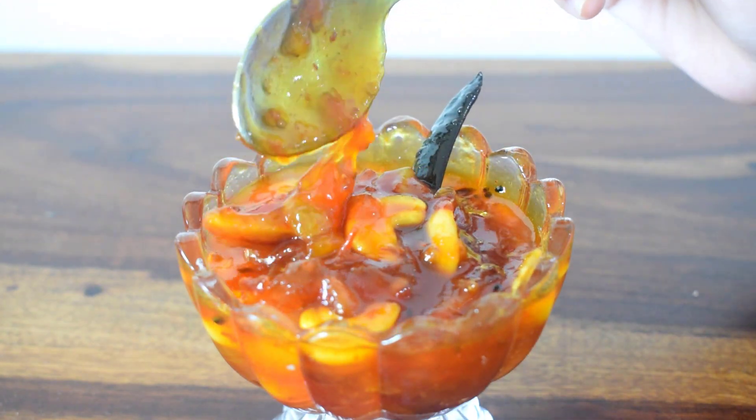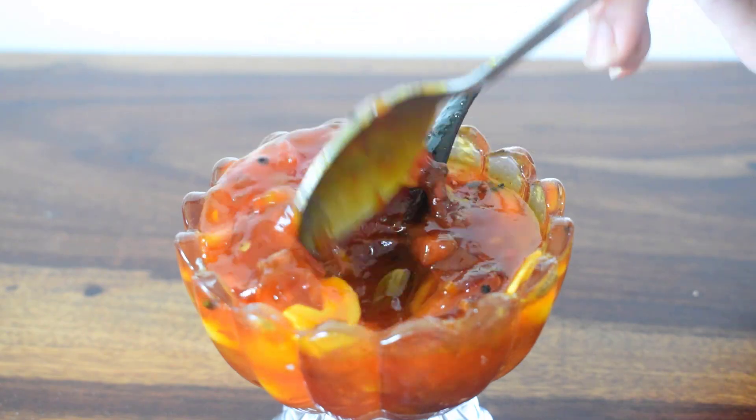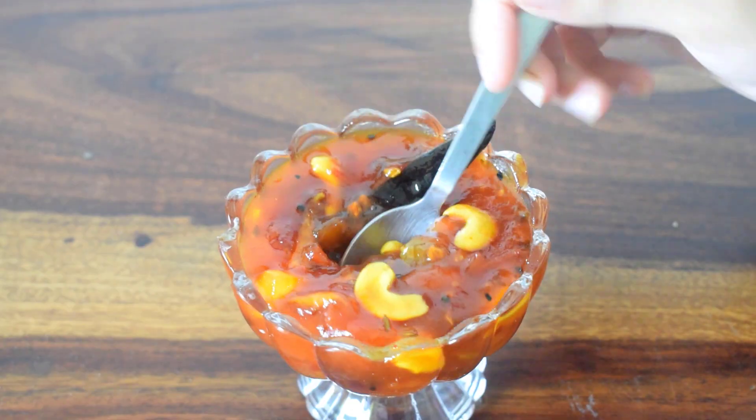Today I am going to give you a delicious tomato recipe. This recipe is very good.